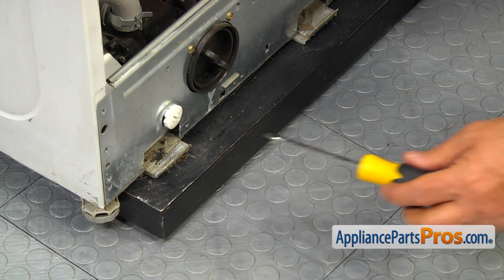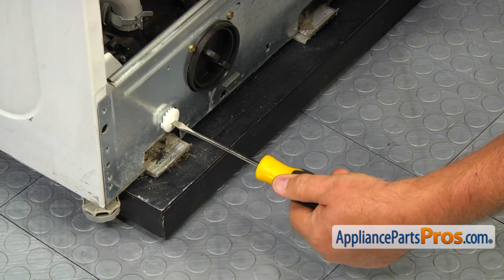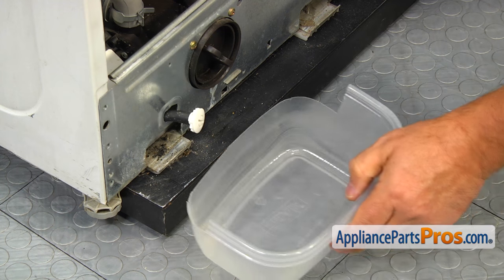Using the flat blade screwdriver, turn the plug counterclockwise and unlock the pump housing drain holes. Pull out the plug and drain the water that remains in the washer into a container, then replace the plug.